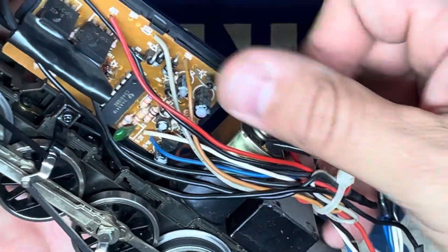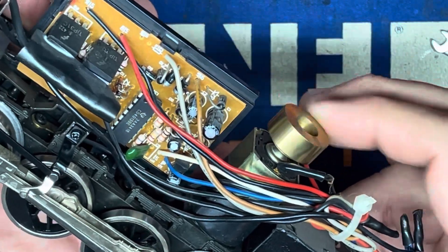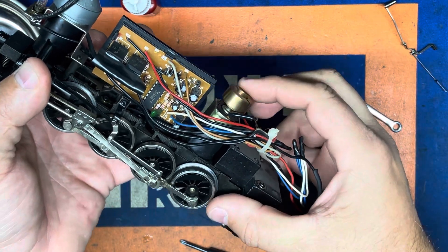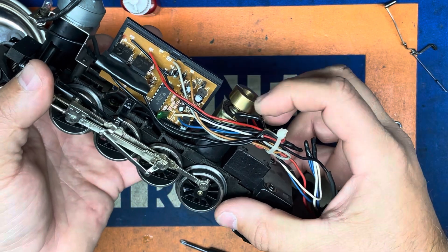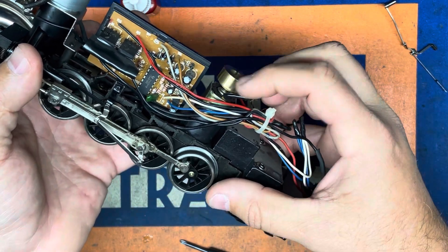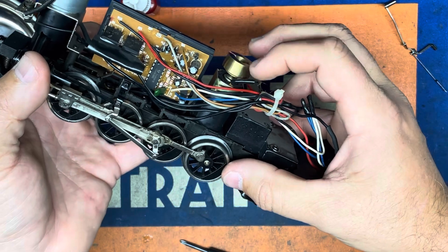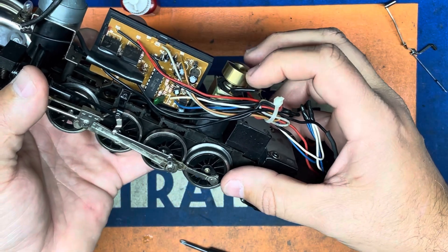We'll spin the flywheel just to make sure it's not binding. Back it out a little bit — there you go. There should be no resistance when you're doing this. And as you can see, it is moving just fine. That's reverse — we'll go forward. Full rotation. There we go.